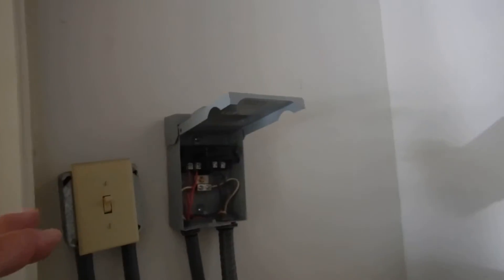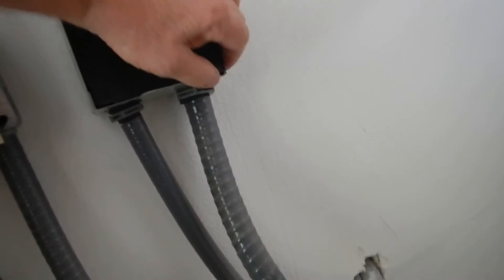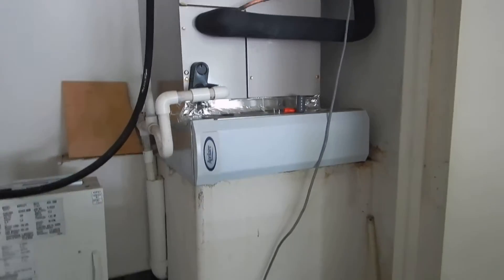This is the electric service disconnect — that's a good thing. This is the dead front cover plate for it. It does not have a care and use manual.